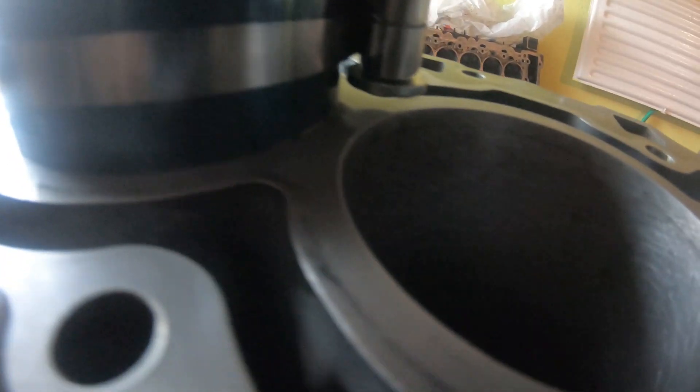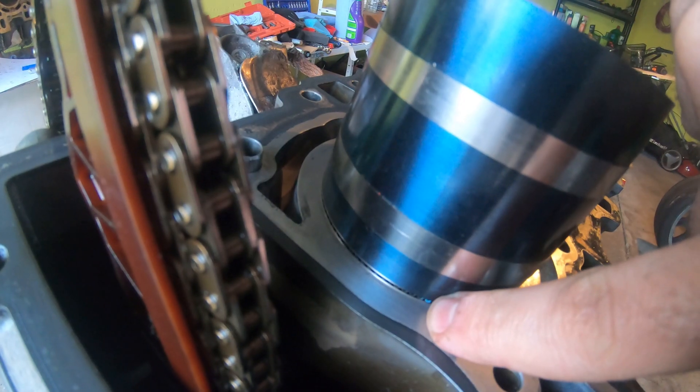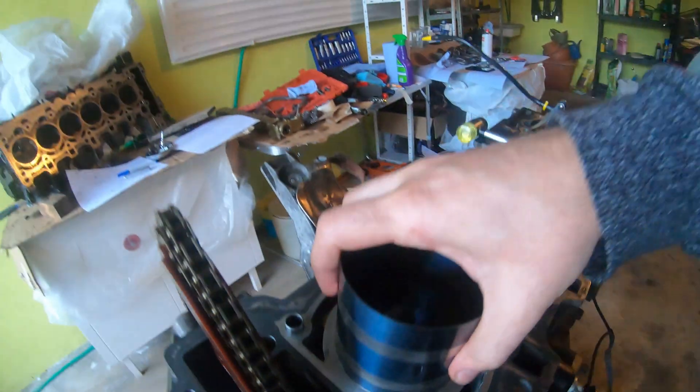I don't know if you can see it, but whenever I try to hit the piston down, it seems like it's ready to go in, but it's not. The oil rings pop out instead of going in.